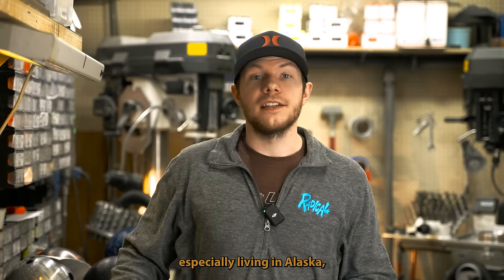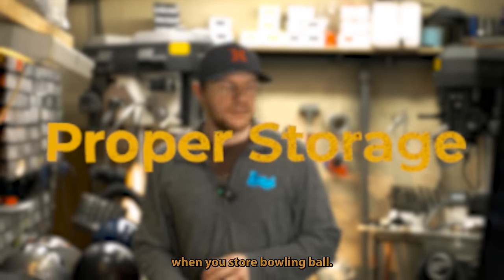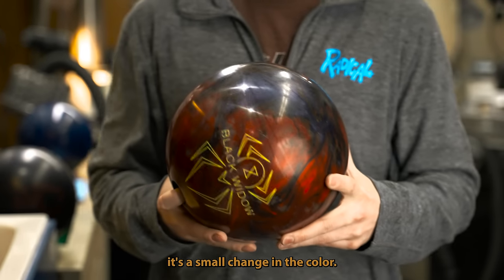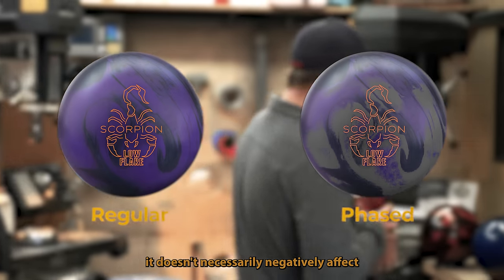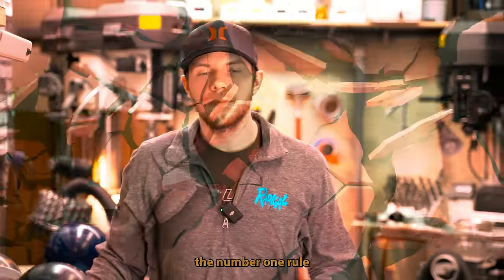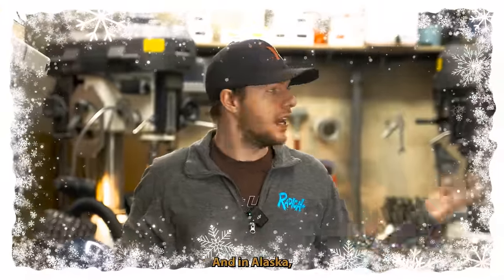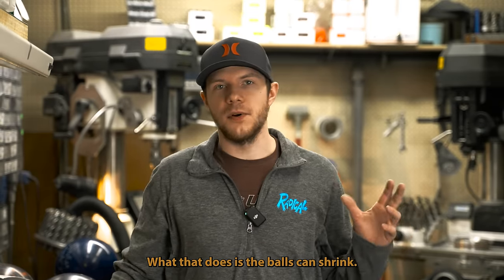The last thing I want to talk about today, especially living in Alaska, is how to store your ball. When you store a bowling ball outside, you get something called phasing — you can see it as a small change in color. It doesn't necessarily negatively affect the cover stock in any way; however, it does promote tracking. The number one rule: do not leave your bowling balls outside under about 40 degrees to be safe, especially under 32. In Alaska, do not leave your balls out when it's negative 20.